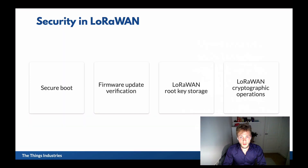Security section. Security in LoRaWAN covers four different things, and all of these are equally important. The first is secure boot. The second is firmware update verification — when there is a firmware update, your device needs to verify that it is an authentic image.